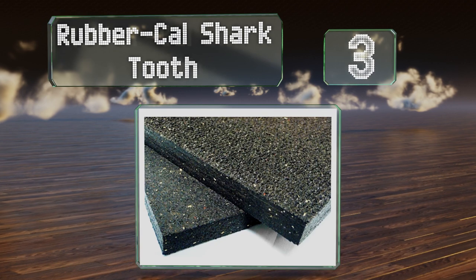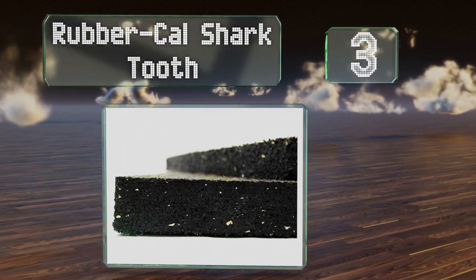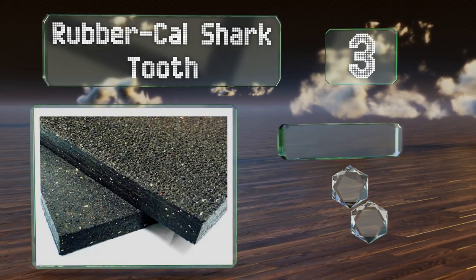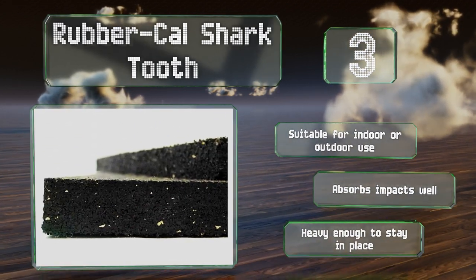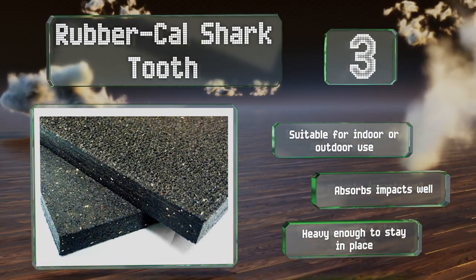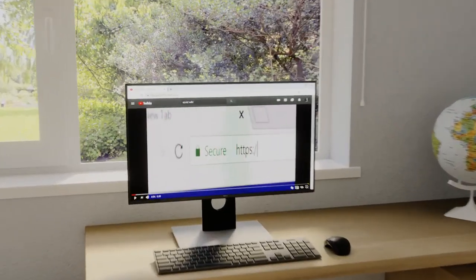Nearing the top of our list at number three, crafted from tough recycled tire rubber, the Rubber Cow Shark Tooth is not only a rugged choice but also an eco-friendly one. It comes in three sizes ranging from two by three to four by six feet. It's suitable for indoor and outdoor use and absorbs impacts well. It's heavy enough to stay in place.